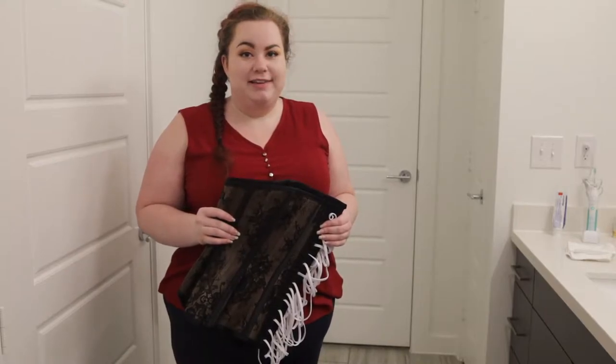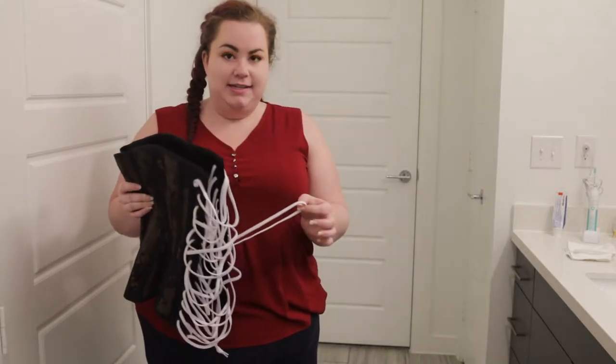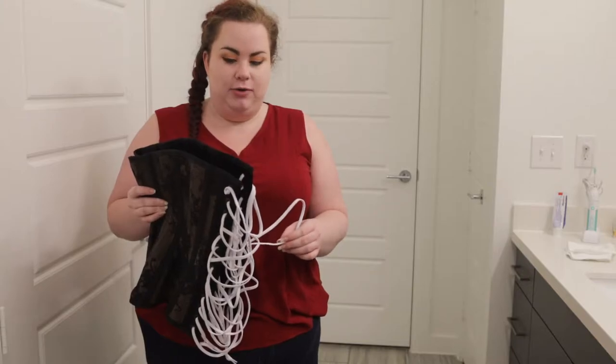Hi! Today I'm going to show you how to lace up your corset inverted bunny ear style. Inverted meaning that the top of the bunny ear controls the bottom of the corset and the bottom of the bunny ear controls the top of the corset.